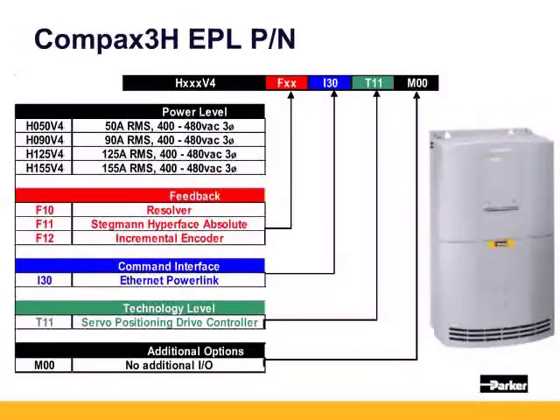For users with applications needing even higher current, the Compax 3H is our high-powered amplifier. The C3H has four current levels: H050V4 for 50 amps, H090V4 for 90 amps, and also 125-amp and 155-amp units. These units take 400 to 480 volt AC three-phase, but not 240. The feedback options are the same as the C3S and C3M, with I30 T11 M00 for a standard EPL unit.